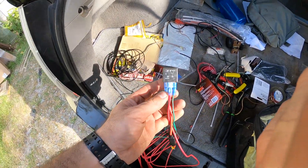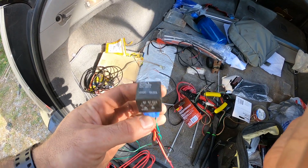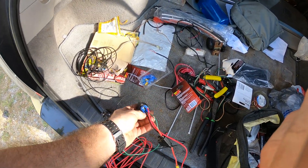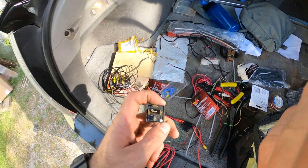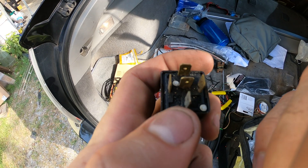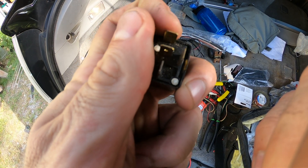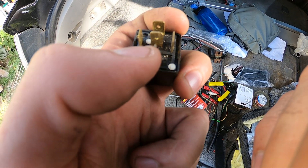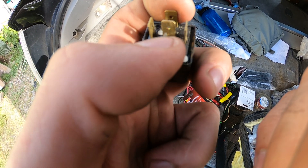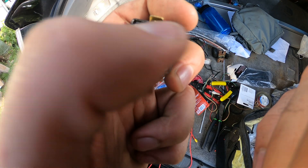I figured I'd seize this opportunity to talk about relays real quick, so I'm wiring up the relay. This is a 12 volt 30 amp relay. Relays are basically a switch — really simple. Whatever you want on this terminal you hook it up here; if you want ground on here, hook up a ground; if you want positive, hook up positive.